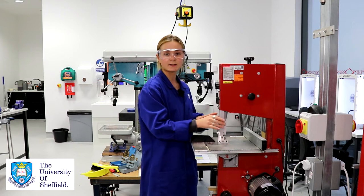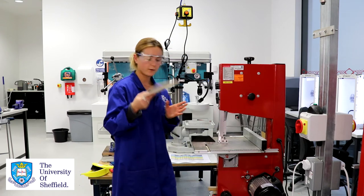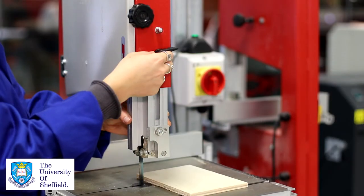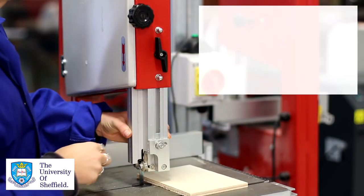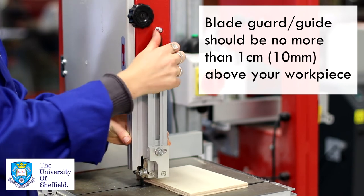We would then adjust the height of our blade guide. For example if I was cutting this piece of wood here I would adjust it and make sure that it's no more than a centimeter above my material and tighten it there.